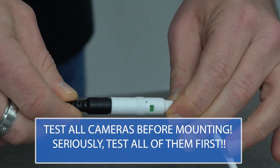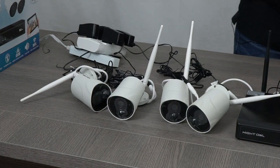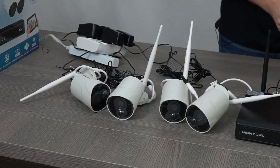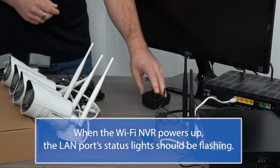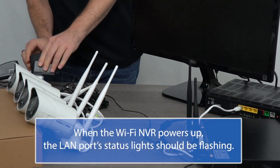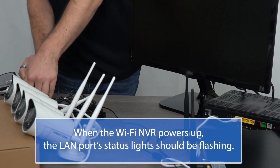When the cameras power up, you will hear a voice prompt letting you know the cameras are in pairing mode. Connect the WNVR's power adapter to the rear of the WNVR and then plug the other end into a power strip, socket, or UPS.